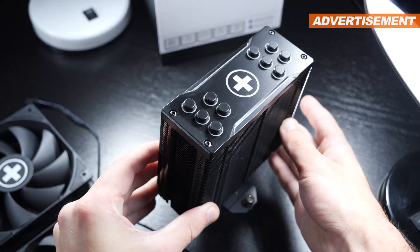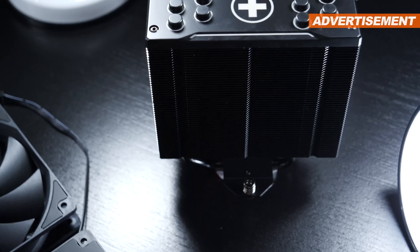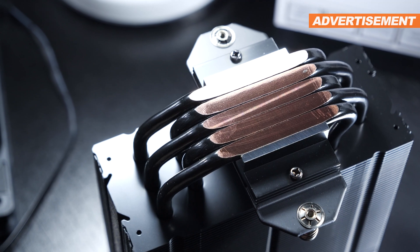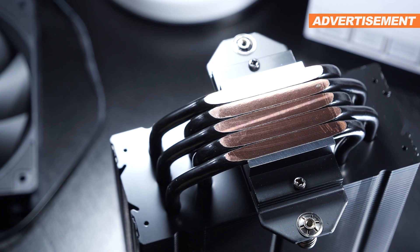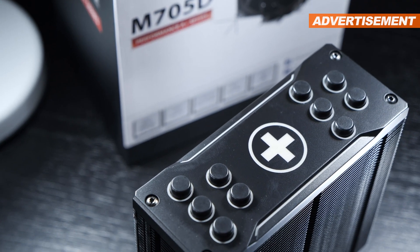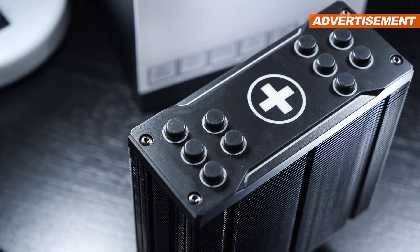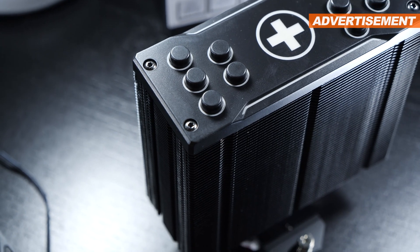I have to praise the heatsink's fairly decent build quality. The whole heatsink is nicely coated in black, comes equipped with five heatpipes with a diameter of six millimeters each, and we're dealing with a direct contact copper base here. The top cover sure does impress aesthetically, appears sleek and clean, but believe it or not, this is actually a plastic cover that just looks like aluminum at first glance.